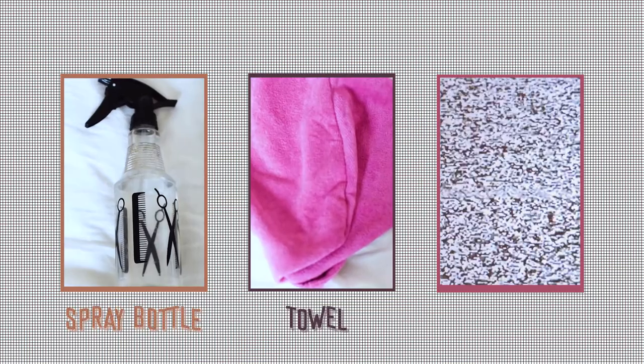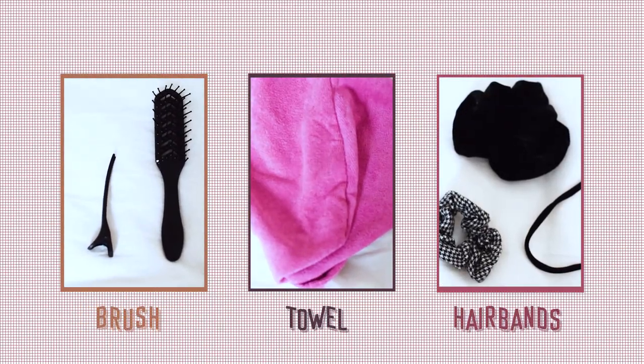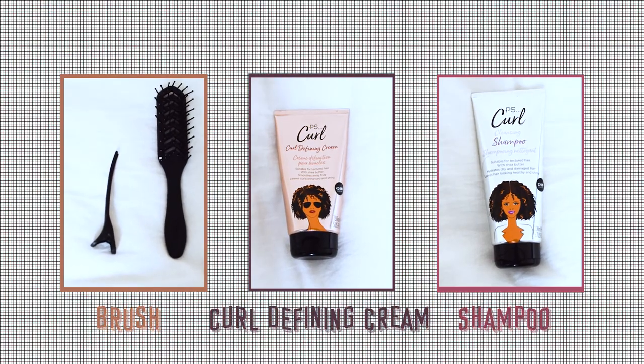All I'll be using for this tutorial is a spray bottle, a microfiber towel, hair bands, a denman brush, some clips maybe, but most importantly Primark's Curl Defining Cream and shampoo for curly hair. Let's do it!